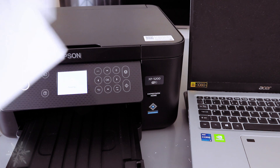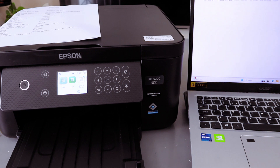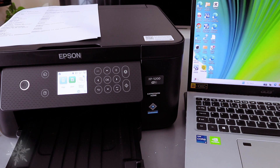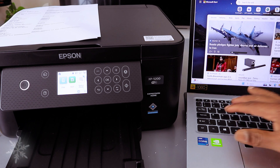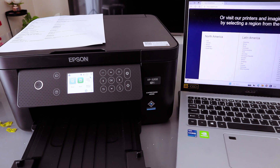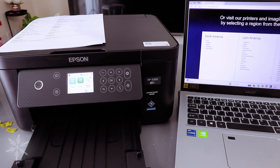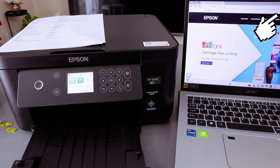This is the network status sheet — the information for the network is here. If you want to connect this printer to your laptop, you need to go to the Epson website in your country. Go to Epson Global, then select your country — for example, United Kingdom — and go to Support.